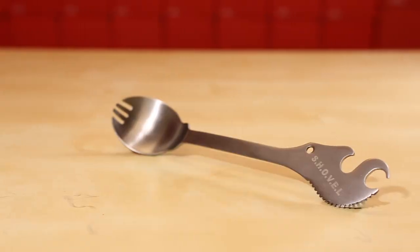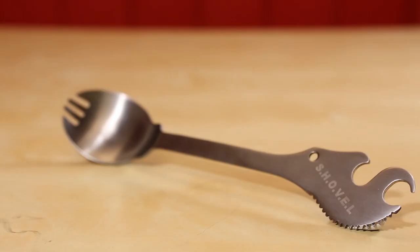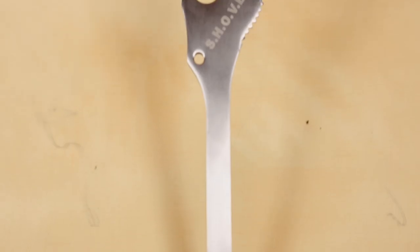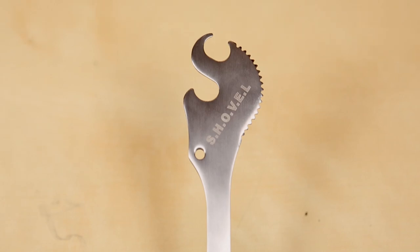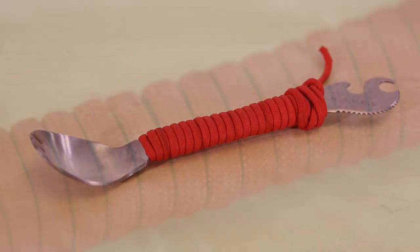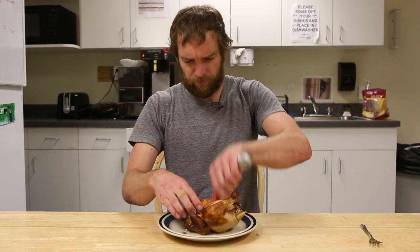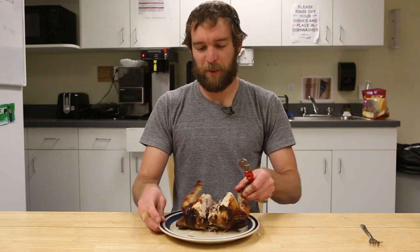It's the worst. Introducing the SparkFun Shovel — the semi-horned oblong versatile eating ladle. The shovel comes complete with a fork and spoon combo, a serrated knife for cutting, a bottle opener, and generously wrapped in red paracord. By harnessing the power of titanium, the SparkFun Shovel makes short work of your next meal.